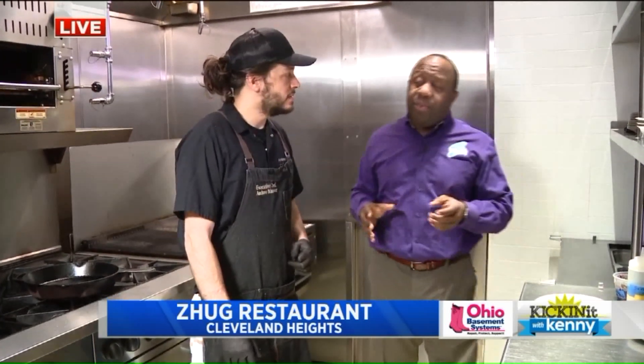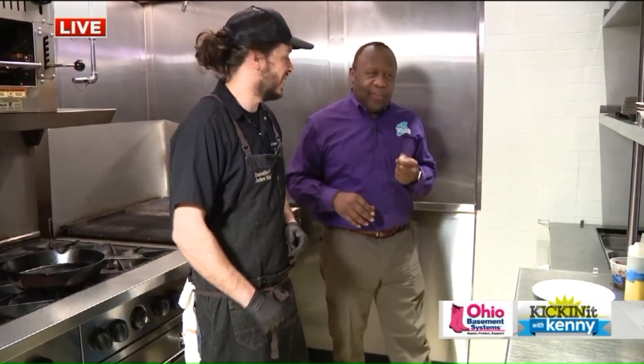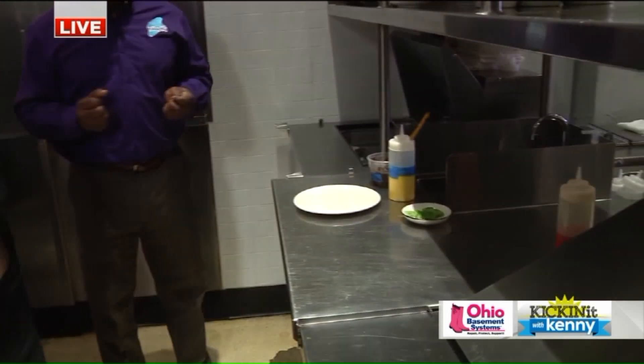Andrew, next up you're going to make some octopus. Yeah, we're taking a little trip to Morocco here. We're going to put some smoked octopus on the plate with a little bit of pureed Moroccan olives and chili oil, saffron, and some water crust. So let's do it.